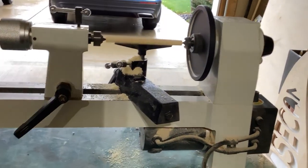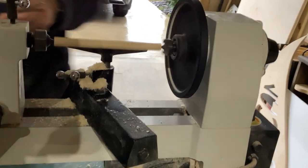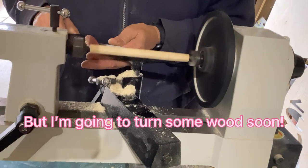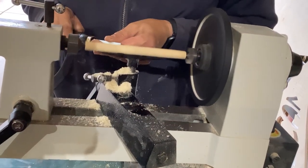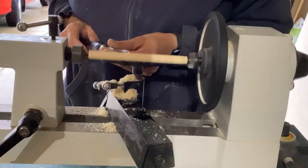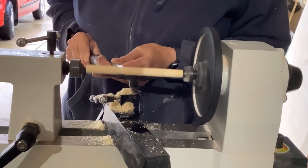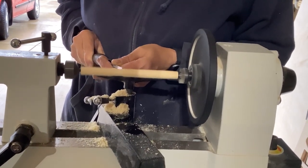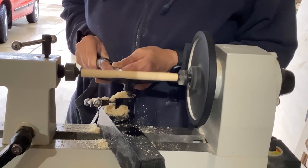I recently acquired a lathe of my own but I just did not have enough confidence in it or in my abilities to turn this wood myself. I did bring some wood with me, however the first couple of attempts showed the wood was just too small. We had to work on a much larger piece of wood to accomplish this task, and Diane has got a much nicer lathe than I have — I've just got one of those little cheapies off of Amazon.